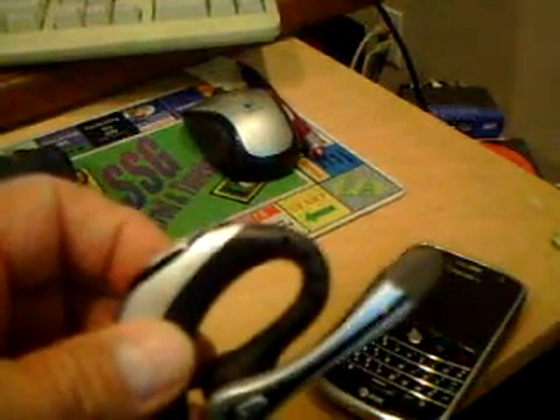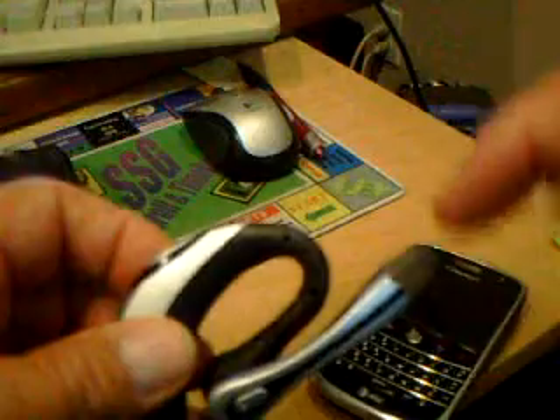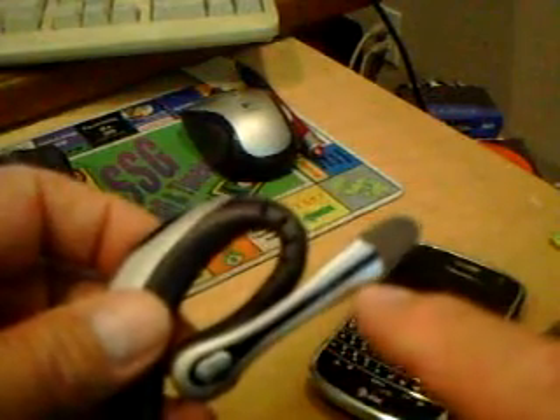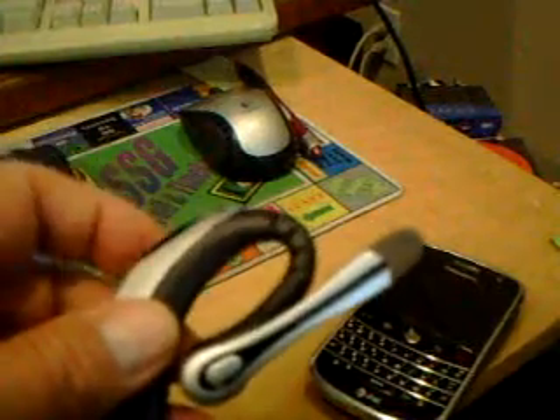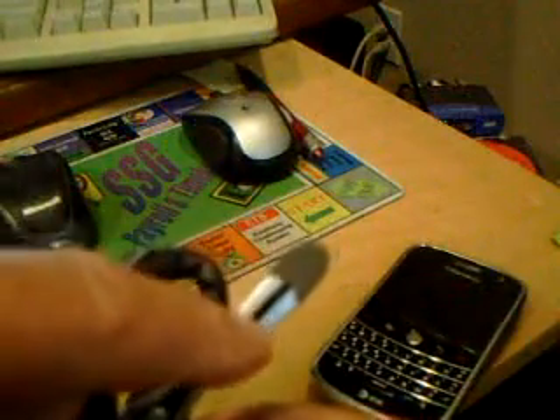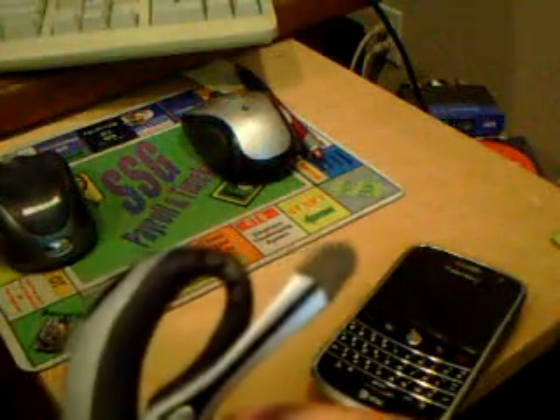The first thing we need to do is make sure that the Plantronics headset is turned off. The way we know it's turned off is because there is no flashing red light or blue light. The on-off button is located on top of the headset.